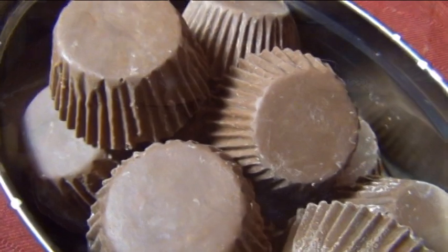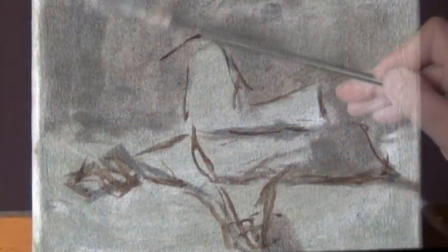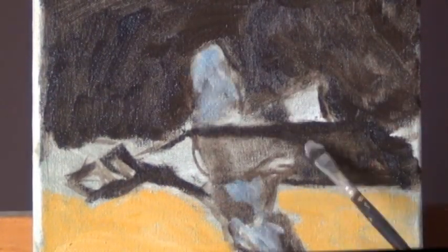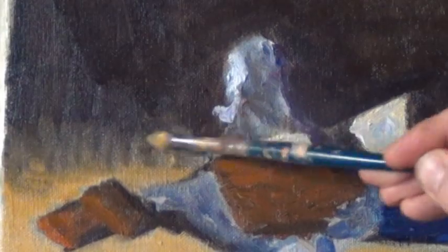Your newly tempered chocolate is ready for anything. Now that you know how to do this, go cover something with chocolate right now. If you enjoyed this video and you love art, subscribe to my channel. Until next time, see you soon! Bye for now!